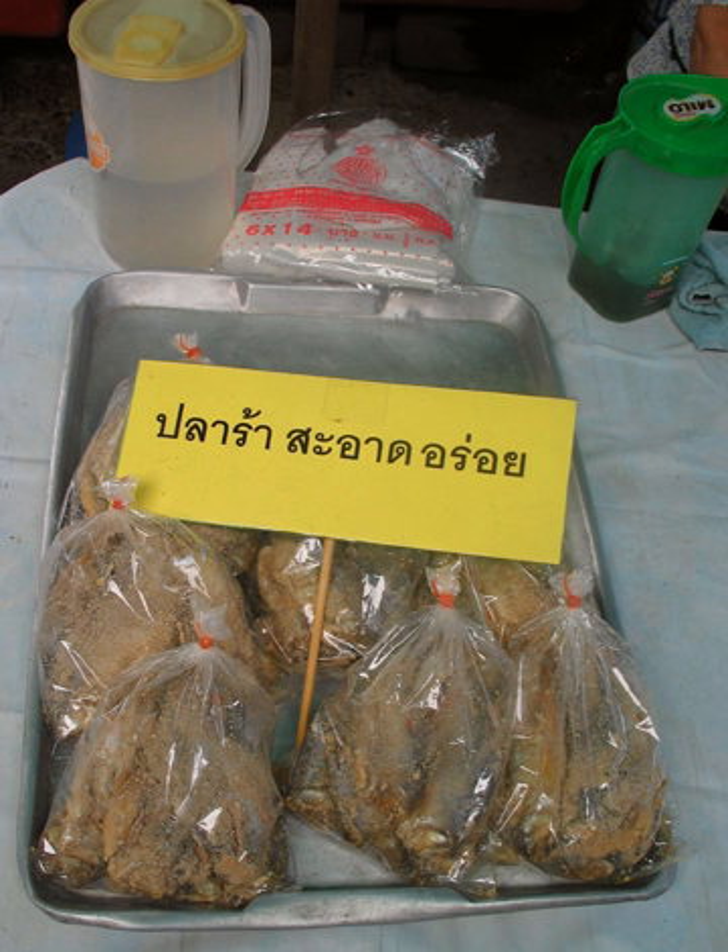PLA Ra is usually eaten raw or as a chili fish sauce. This dish is made of roasted green pepper, garlic, shallots, and boiled fish meat. All of these ingredients are ground together, then boiled fermented fish liquid, fish sauce, and lime juice are added to the mixture. It is used as a side dish for dipping vegetables or eaten with rice.